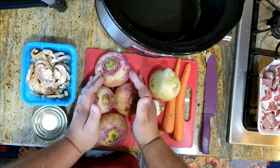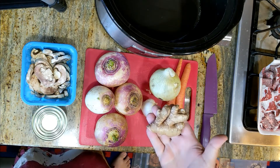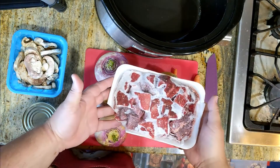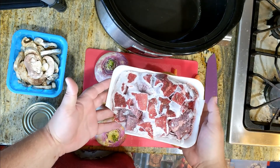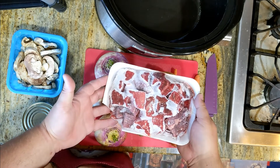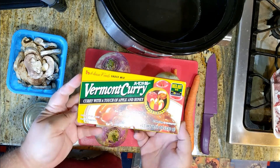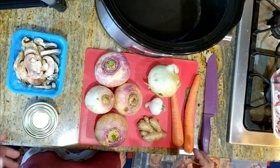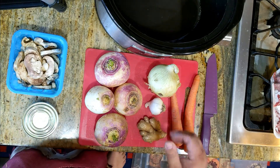An onion, some turnips, garlic, ginger, carrots, some mushrooms, sliced water chestnuts, cubed beef — still frozen, but it's going in the crock pot. And we have some Vermont curry. You can add whatever you want into curry. This is what I had in the fridge.